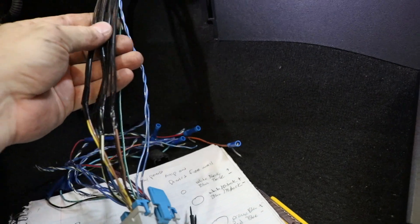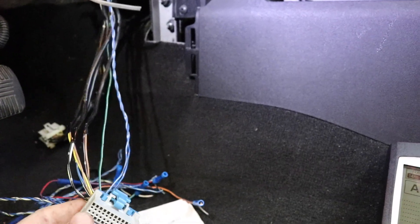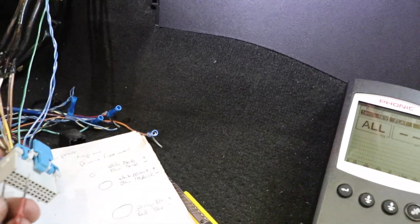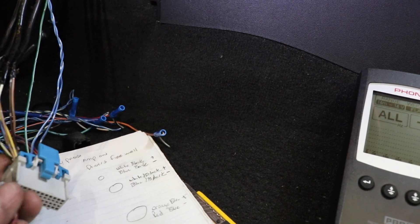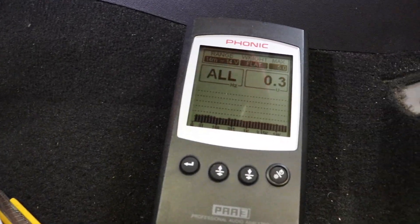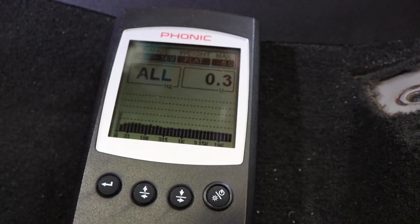We have these four big black wires here — those are the wires that were coming from the radio. So what we want to do now is plug our RTA into them and see what it does. We've gone ahead and put a pink noise CD on repeat so that we can get a constant voltage signal output, which is what we're looking at right here. Now what we want to do is see if it fluctuates with the volume knob.